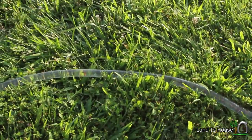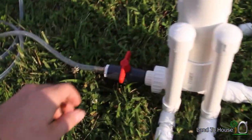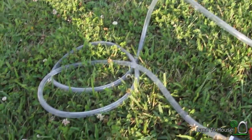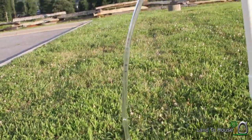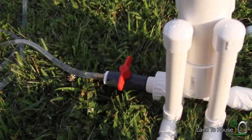You can kind of see the jump here. Now we're going to slowly open this side. You can see the water flowing through. Now you'll notice when we did that, this stopped, so I closed the valve again.